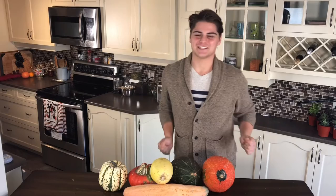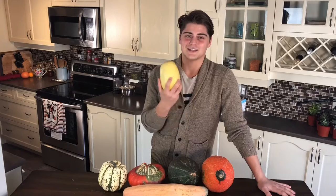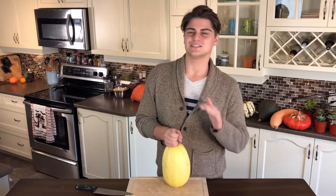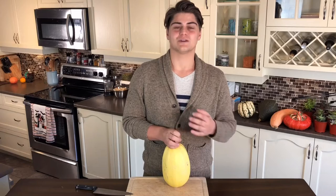Hey everybody, welcome back to Habitat Kitchen. I'm Andrew Beauchamp and we're officially declaring November squash month. First one on the shopping block: spaghetti squash. Let's get some background information. The spaghetti squash was first discovered in Manchuria, China, in the countryside, around 1850. Spaghetti squash didn't come to America until about 1920.